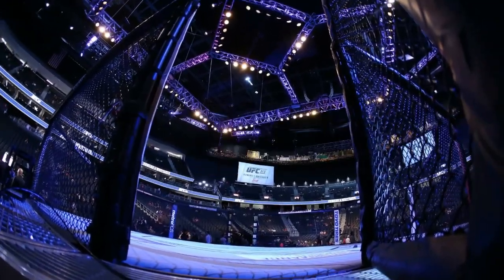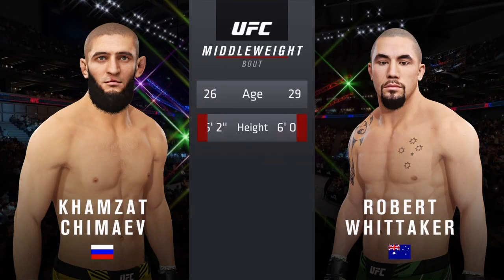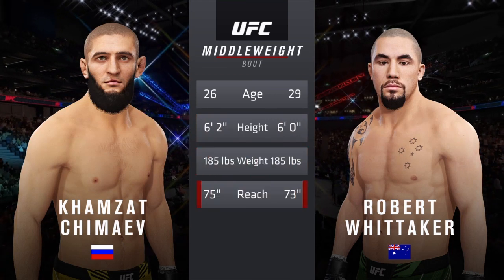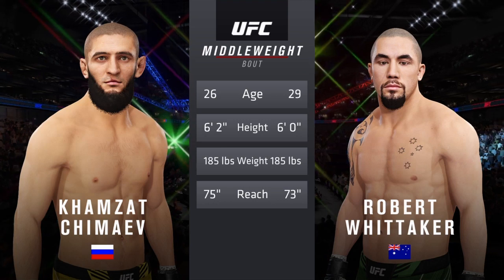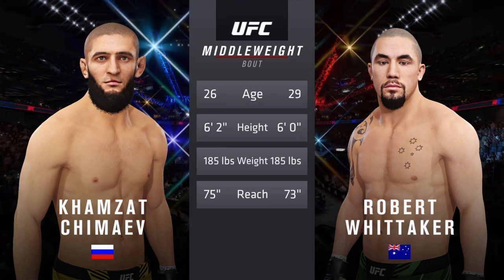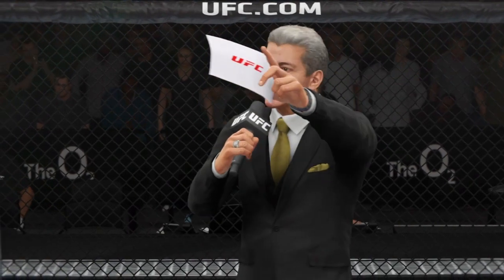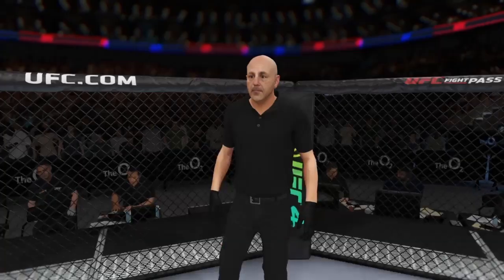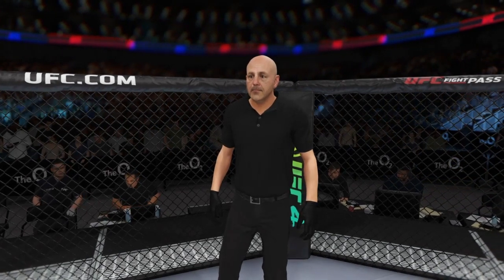It's time! Our tale of the tape for this main event of the evening. A three-year gap in age between these two fighters, and they both possess a similar height and reach. Now for the particulars, here is Bruce Buffer. Ladies and gentlemen, this is the main event of the evening, with referee in charge of the octagon, Yves LeVayne.